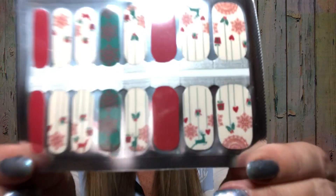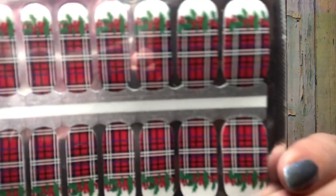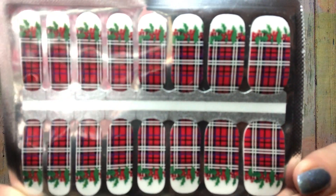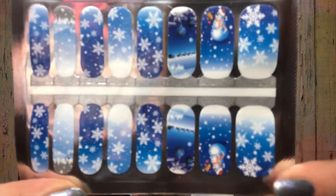Then we have this set here — I can see a deer on there. And then this one's super cute, it's like a plaid, and I love that with a little bit of holly. Then we have one that looks almost like a little Christmas stocking. And then we have this one right here with some snowflakes and a little snowman. Cute. And then we have some glittery ones — and I did hear someone say that they put regular nail polish on and then put this strip on top of it to give it like a sparkle effect.